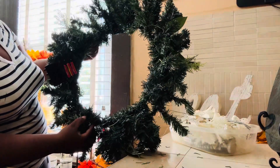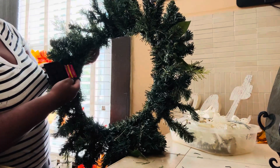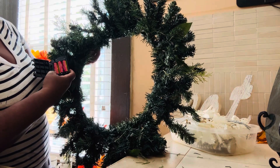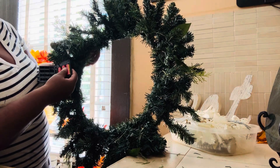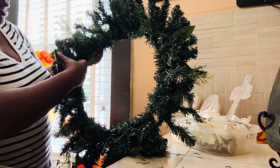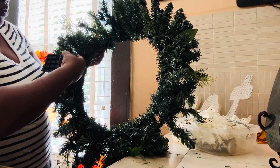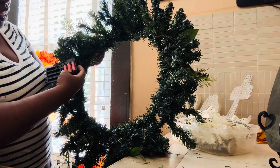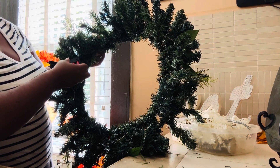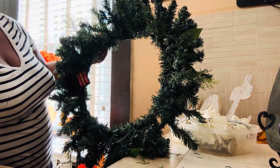I just put these fairy lights in here — I checked my lights before twining them inside, but now that I've done all this work, it's not working. So these are some of the things that happen when you're decorating. I have to go and remove it all even though I put it in so neatly. I just wanted to share this without editing it, so I'll be right back.